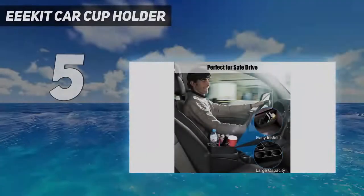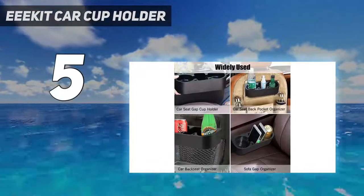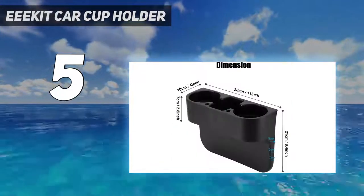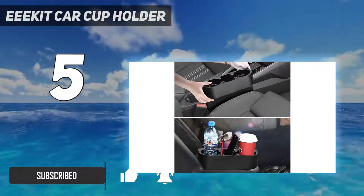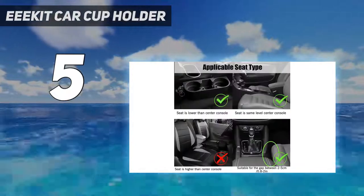E-E-Kit Car Cup Holder. Product design: the cup holder design reasonably uses the edge of the seat aperture, concise and beautiful. The car seat cup holder fits most cars to provide more storage space, great for organizing items such as cups, cell phone, pens, and etc., meeting different needs.